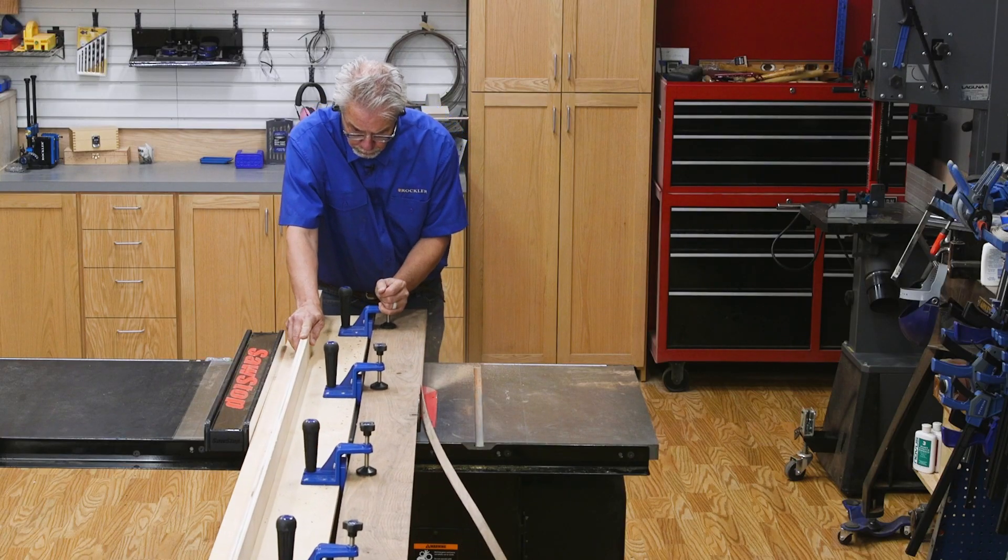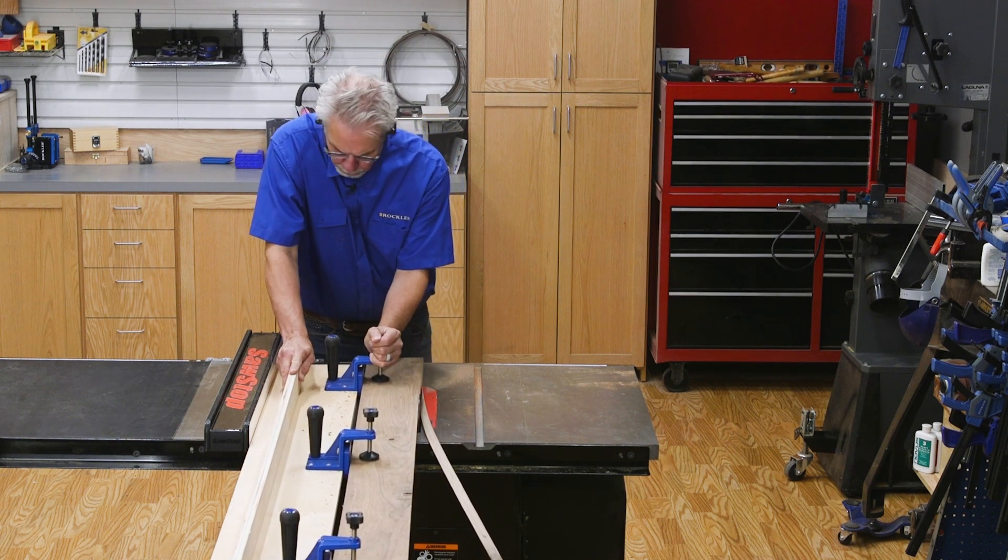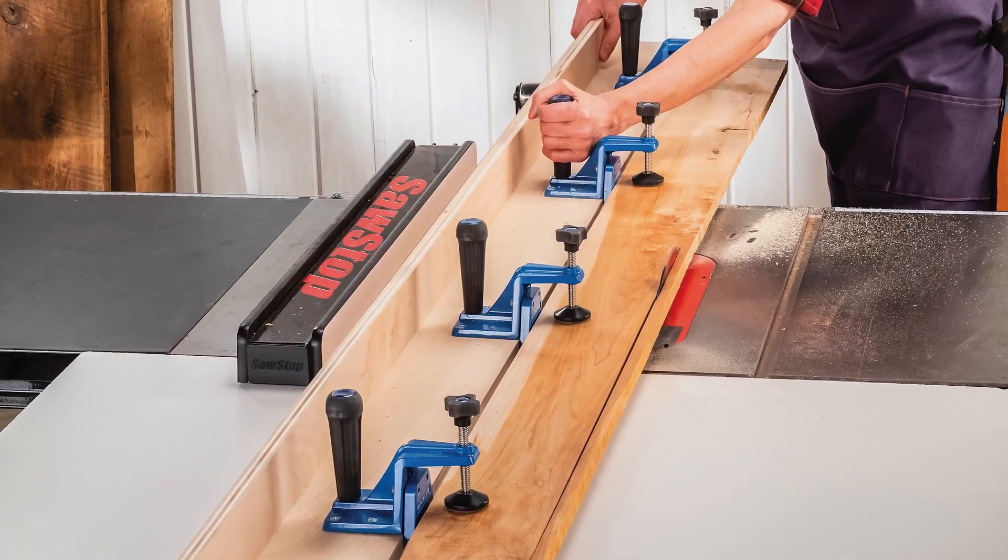And if your stock is longer than 40 inches, you can attach two pairs of the jig clamps to a longer sled board to create a longer jig.